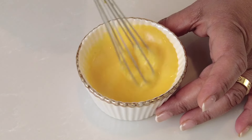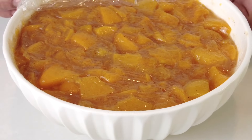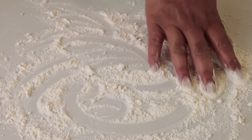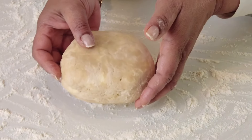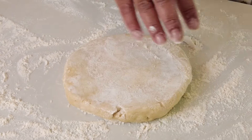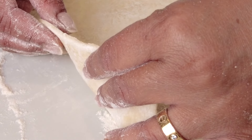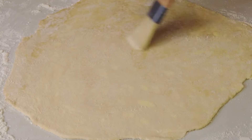Now let's keep the egg wash aside and start making our hand pies. Our filling has set nicely, so we're going to take one of the discs and roll it out. I'm going to sprinkle some all-purpose flour on the work surface, place the pastry dough on it, sprinkle more flour on top, and then place a sheet of parchment paper over the dough. This will prevent the rolling pin from sticking, and I'll keep rolling until the dough is about one-eighth inch thick.